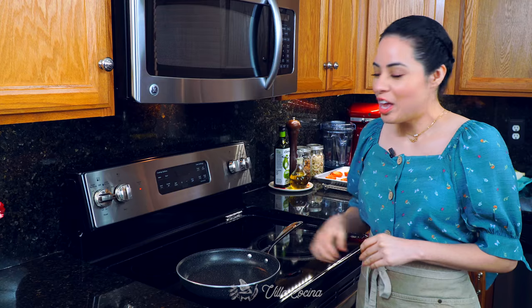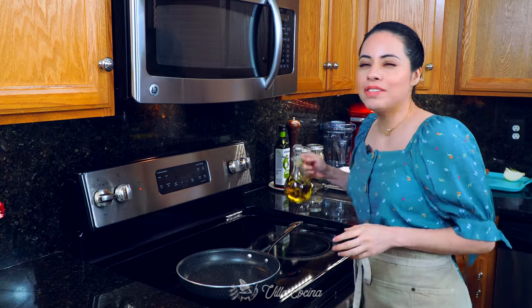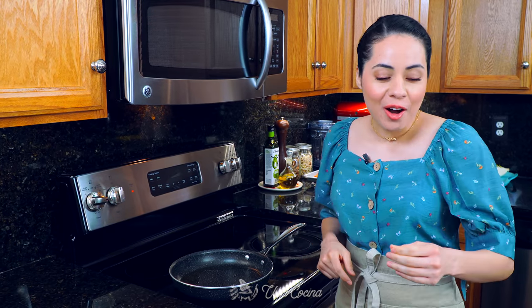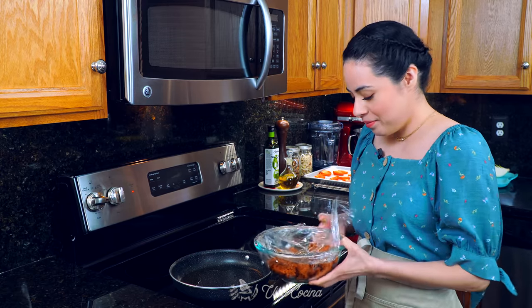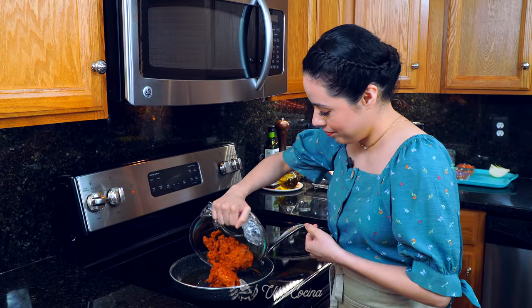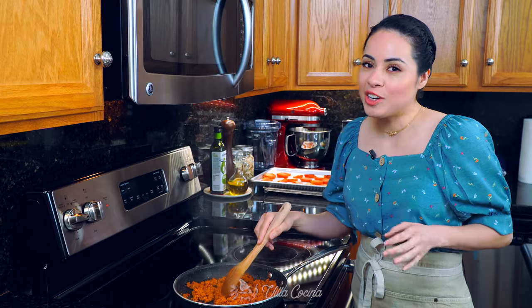Let's set the peppers aside and get started on the filling. Place a pan over medium heat and add a couple of tablespoons of avocado oil — you may need more or less depending on the brand of chorizo you're using. I'm using my homemade recipe which I highly suggest you try. We're going to need one pound of pork chorizo. When the oil is hot, add it in and break it apart with a spoon. Allow the chorizo to fully cook while stirring as needed.